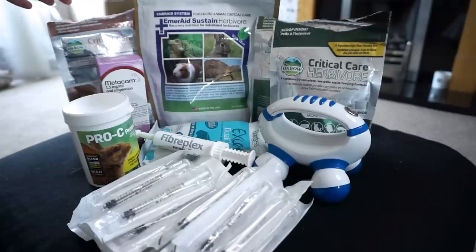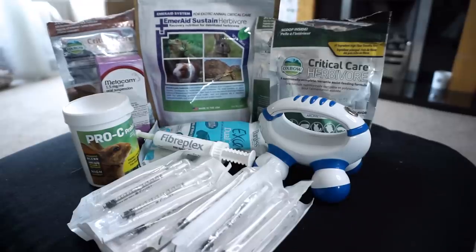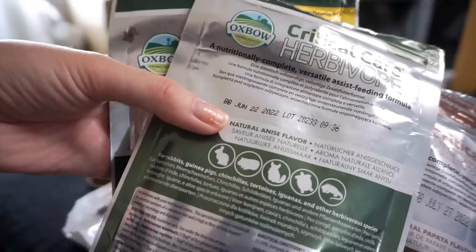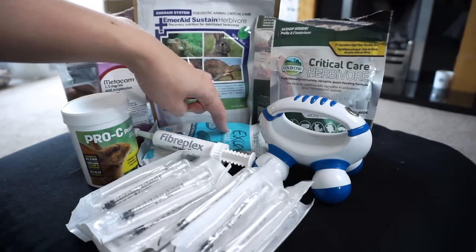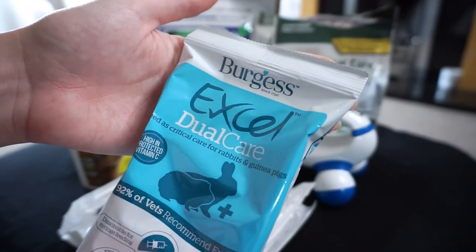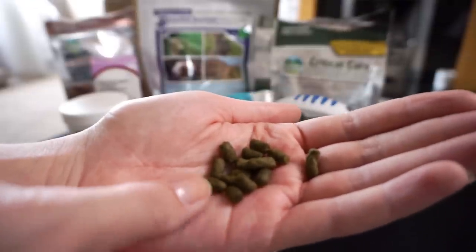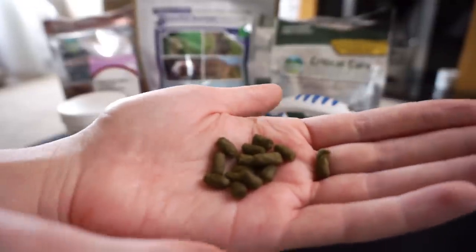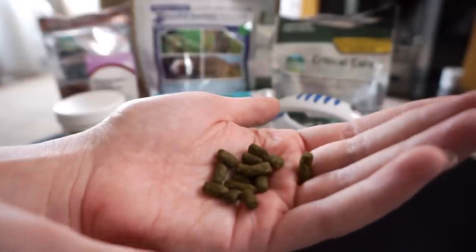There are a variety of brands. Here in the middle we have the Emeraid Sustain, and we also have three different flavors of Critical Care. Oxbow Critical Care is probably the main brand you've heard of and is probably the best. Down here we also have a Burgess one, which is the Excel Dual Care, and this one is actually in pellet form — you can dissolve these and feed them as a paste, or slowly transition them over to eating the pellets themselves.